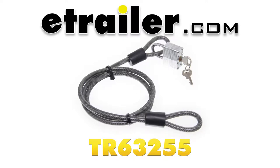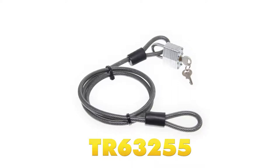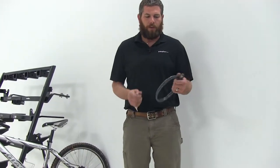Today we're going to be taking a look at the Tow Ready cable lock. This is four foot in length, with a cable diameter of five-sixteenths of an inch. The part number is TR63255. As you can see, when not in use, the cable coils up nicely for convenient storage.